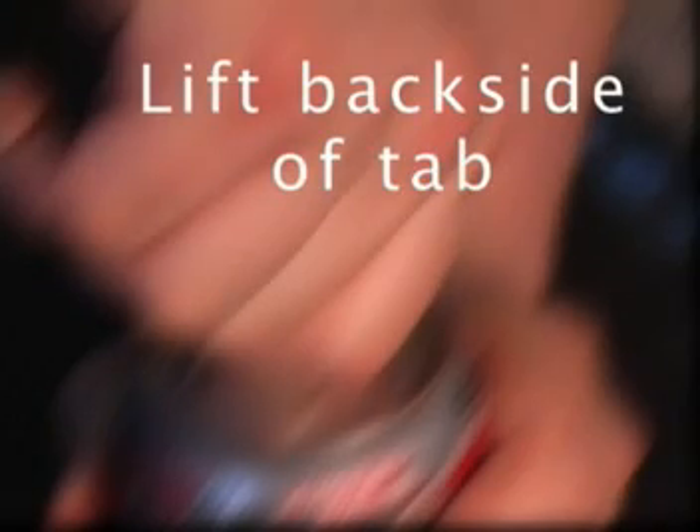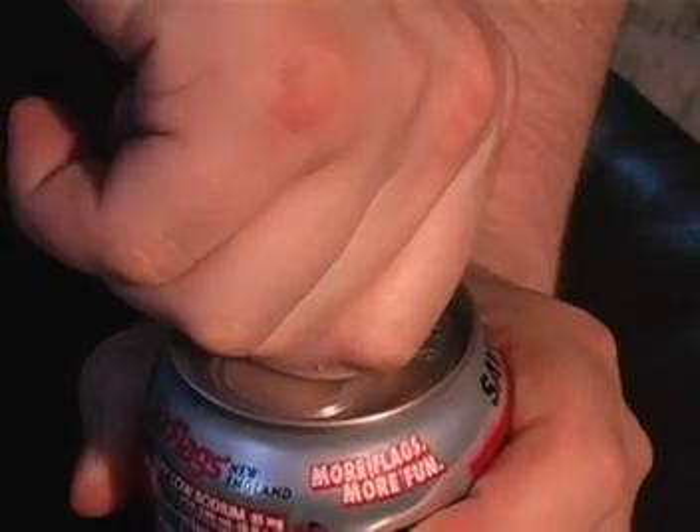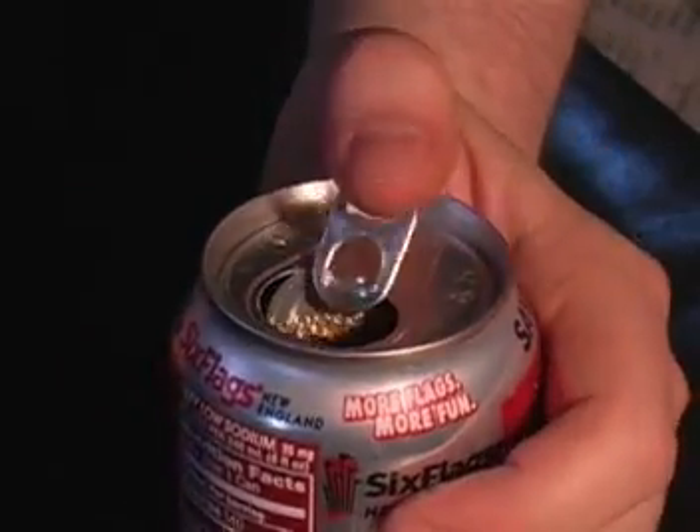Next, begin by lifting the back side of the small tab. While lifting the tab, you may begin to feel resistance from the aluminum material. Do not worry about this, because a portion of the top piece is designed to break away. The soda can has been successfully opened. Let's see that again.